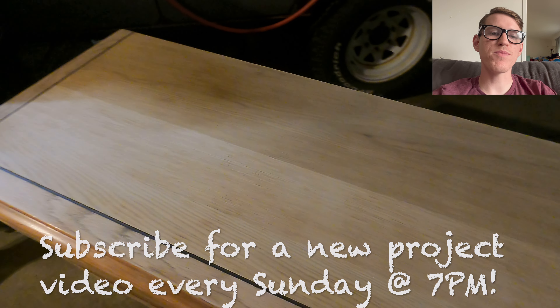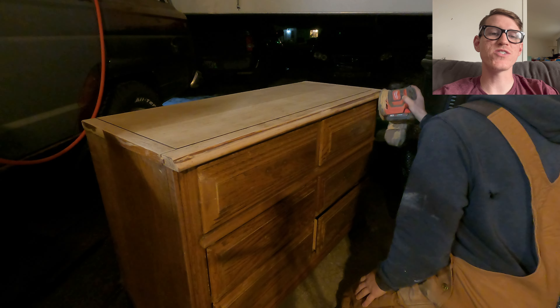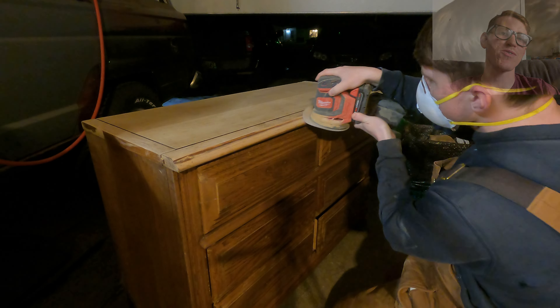Every Sunday at 7pm I upload a brand new project video. So make sure you stay tuned until the end of the video for an amazing transformation and hit the subscribe button if you are not already subscribed.